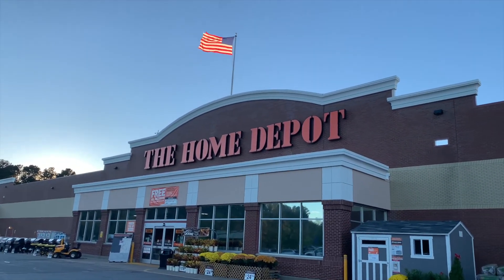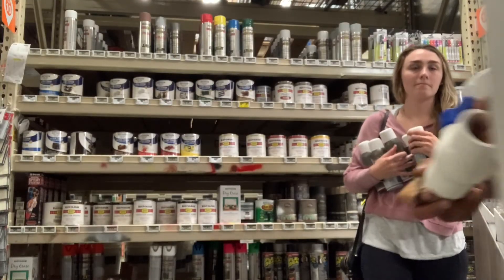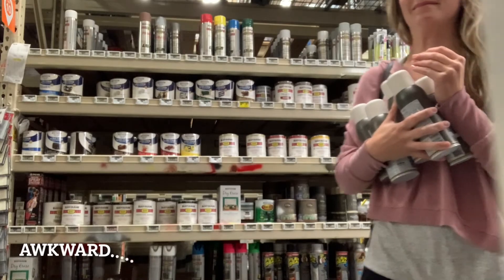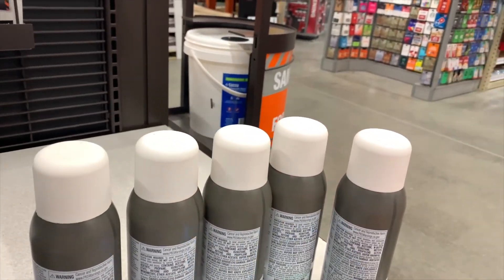I ran out of spray paint but I am at Home Depot to get more. I bought five more of these Behr cans and I'm going to try to see how much I can get done.